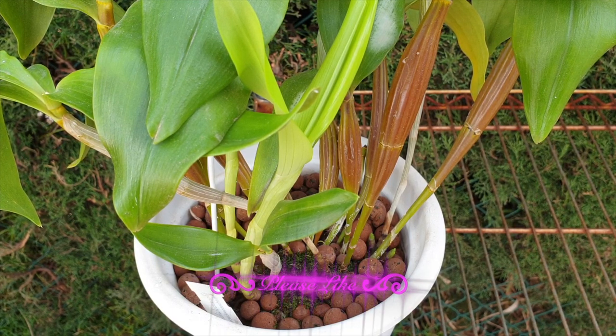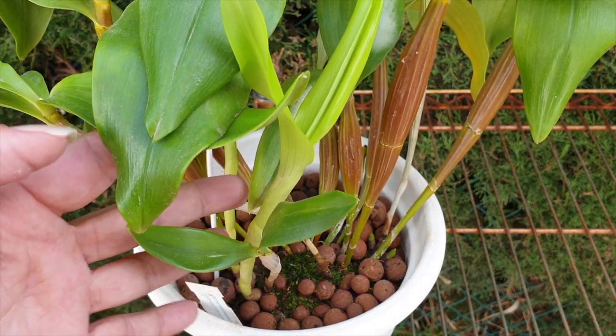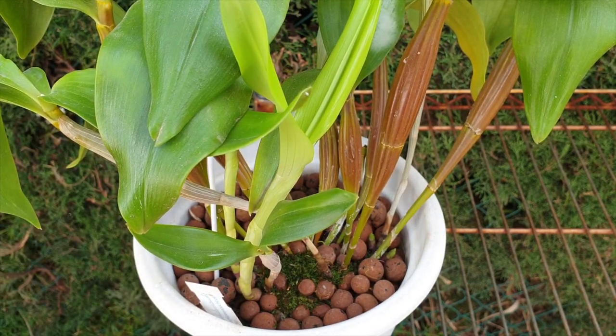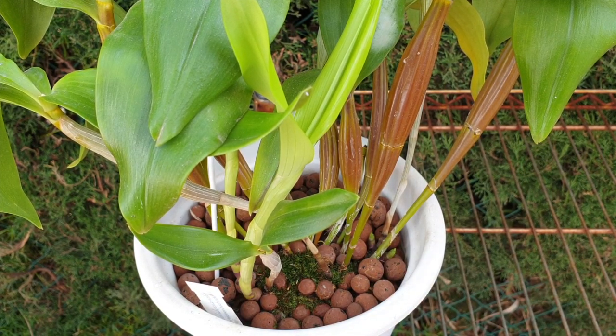I've pulled some examples because I want to show you by examples what I'm getting at when I say it all depends. What you're looking at right now is my Dendrobium Roy Tokunaga that has two new growths almost maturing. These are like winter growths — you can see they're already up and leafed out — and I have two more new growths down here just peeking out, right on time of year.